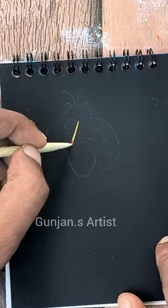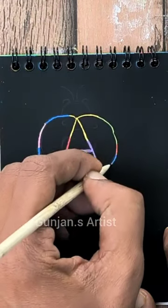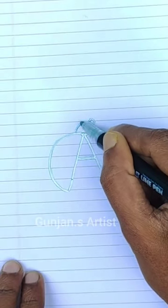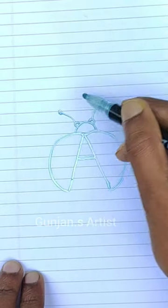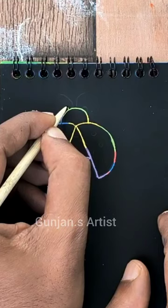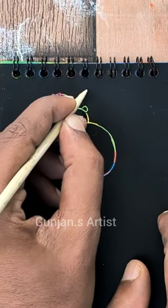First write an A, then draw a C and an inverted C, draw an inverted U in the middle, then draw two small U's as eyes, then draw two tentacles.